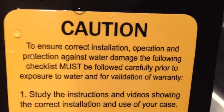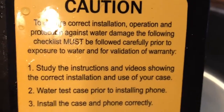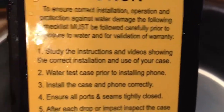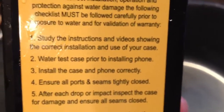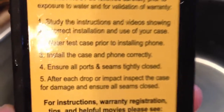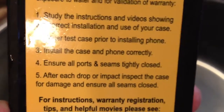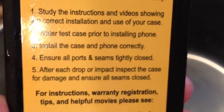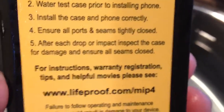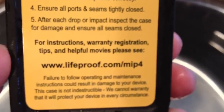Caution: to ensure correct installation, operation, and protection against water damage, the following checklist must be followed carefully prior to exposure to water and for validation of warranty. Study the instructions and video showing the correct installation and use of your case. Water test case prior to installing phone. Install the case and phone correctly. Ensure all ports and seams are tightly closed. After each drop or impact, inspect the case for damage to ensure all seams are closed.